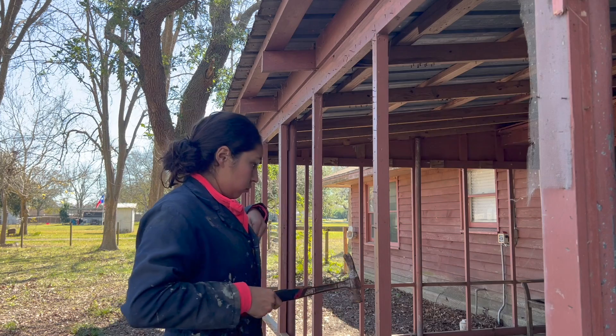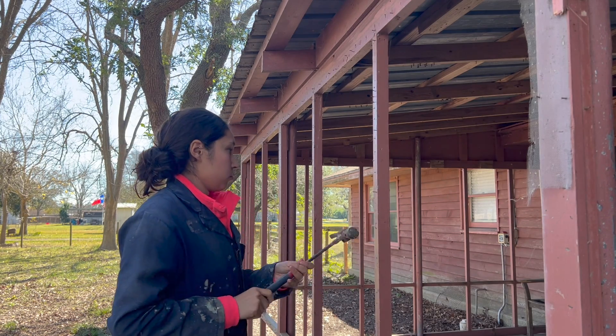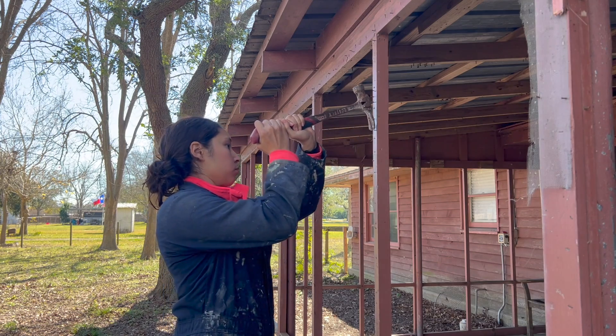I moved on to removing all of the nails left behind from the old trim that was holding up the old screen. This porch at one point in time was screened in, but that was way before we even purchased the home.